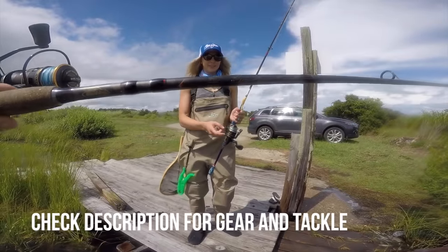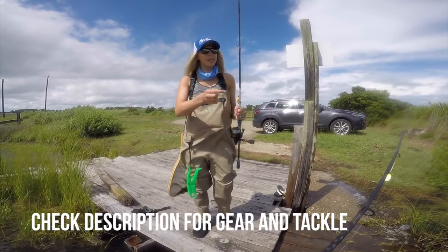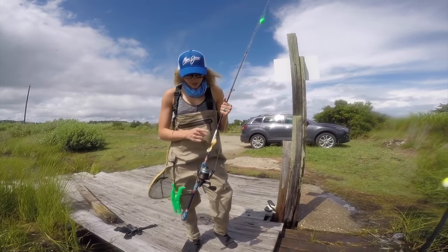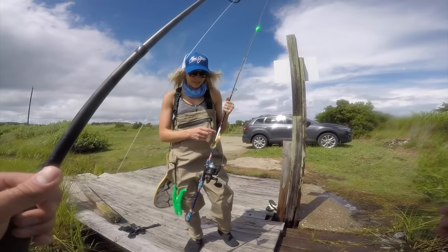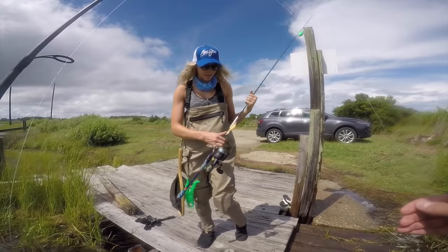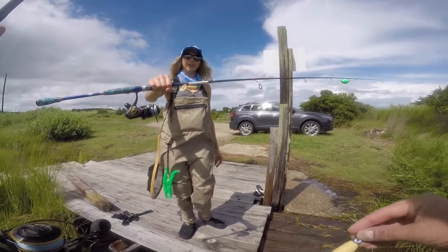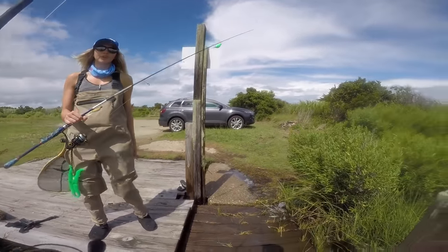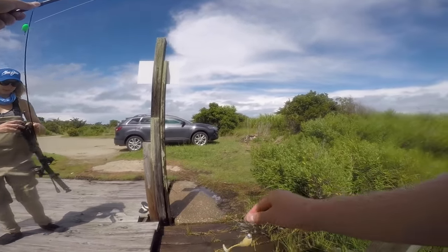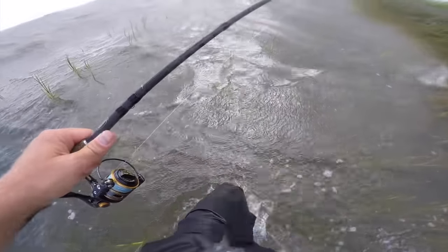Any seven-foot medium action rod will do, with a 3000 series reel. Right now our main line is 20-pound braid down to 15-pound fluorocarbon leader, and we've got a quarter-ounce fish-eye or trout-eye jig head. We are huge advocates of Berkeley Gulp — today we're using a five-inch on the quarter ounce to get that big drum bite. It's better to start with about two and a half feet of leader line and shorten it up as needed. Pretty gnarly conditions out here.